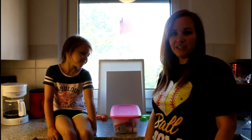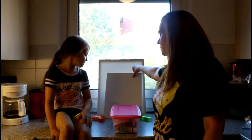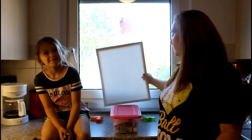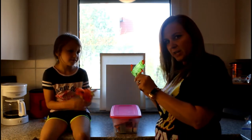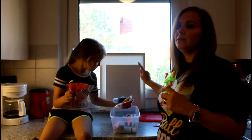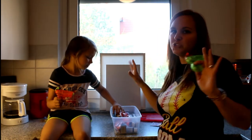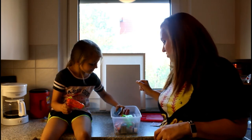Hey guys, welcome back to MACFive. Today I have Haley here with me and we are going to do something super cool. We have canvas quartz — there's a small one and a bigger one. We're going to take this stuff outside, fill these squirt guns with some paint, and shoot the paint onto the canvas boards to make abstract art. This should be interesting.